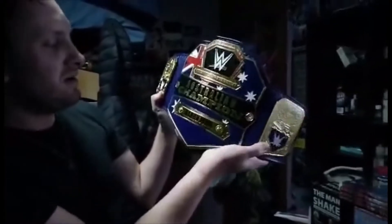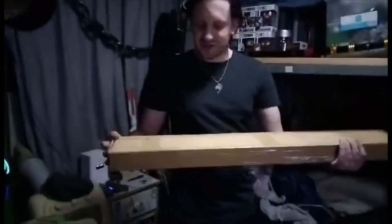Yesterday I posted a video where I got this beautiful thing that I still can't believe is here. I expected to get the other one on Wednesday, however it's already here. So without further ado let's just get straight to it — it's heavier too.